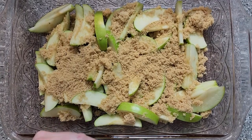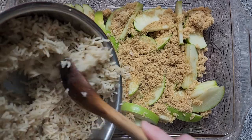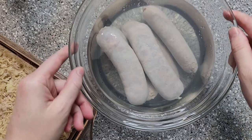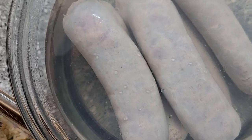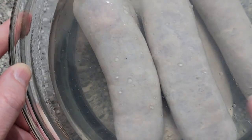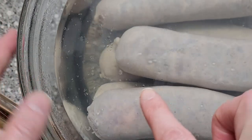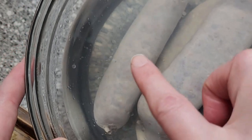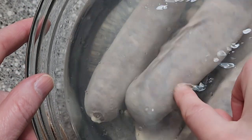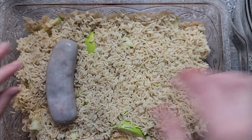Now we've got to add our rice — pour that on top. And our sausages are done soaking. I think this actually worked. I don't know if you can see on the camera, but there is some oil floating on the surface, so I do believe it actually drained some of that oil from the inside of the sausage. So we're just going to arrange them on top of the rice.